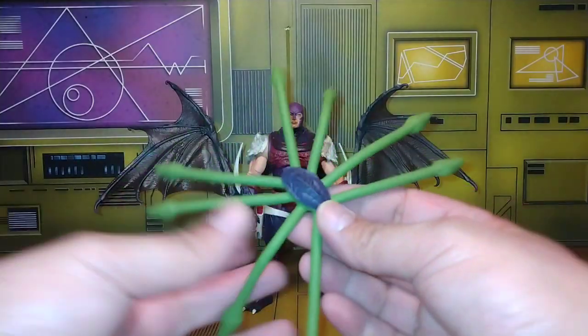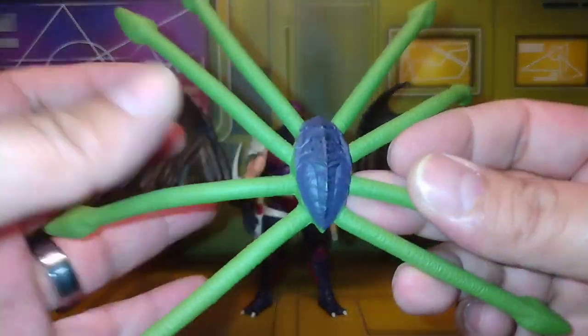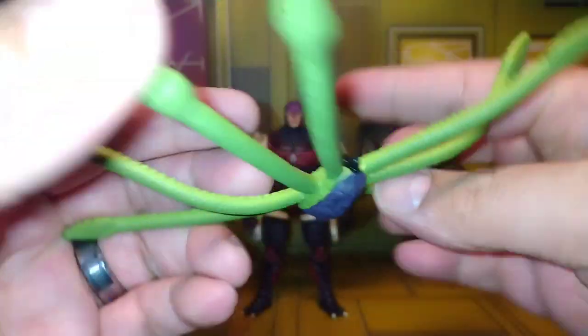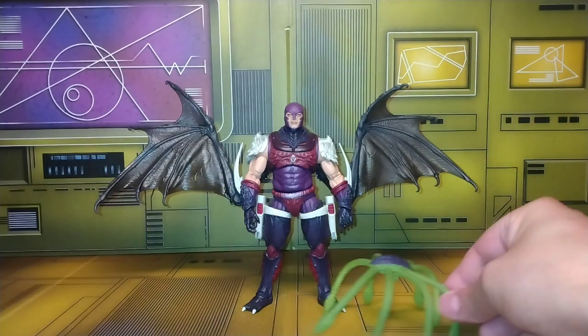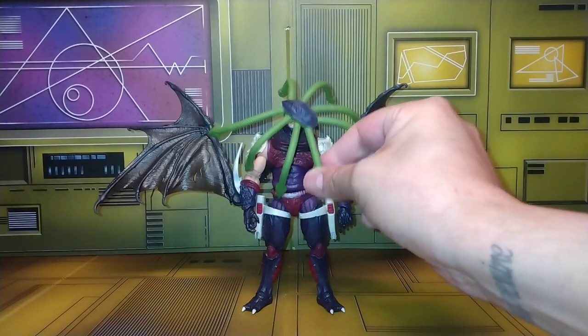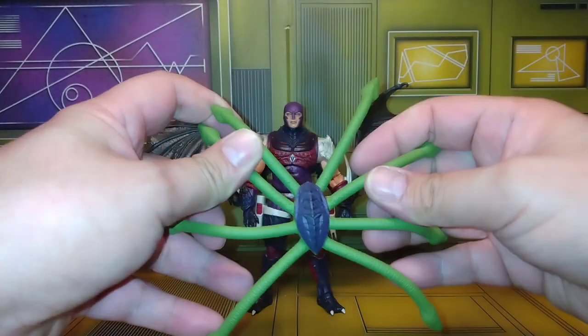He comes with tentacles, which are actually pretty cool and detailed. They're all bendy wires so you can bend them and make it look like the Thing from John Carpenter's movie — kind of like a face hugger but a crazy looking one, like a super Saiyan face hugger or something.